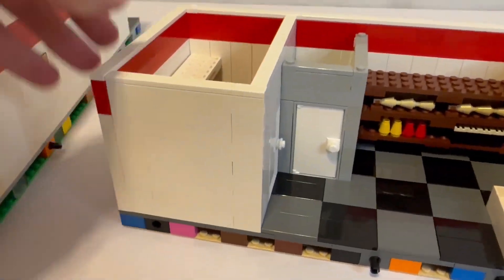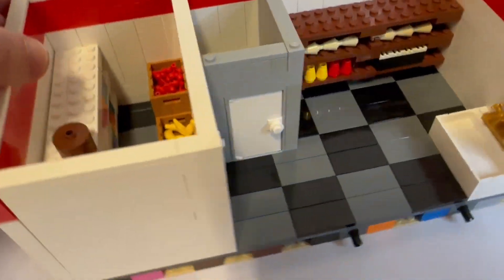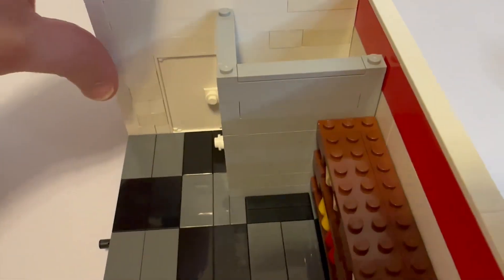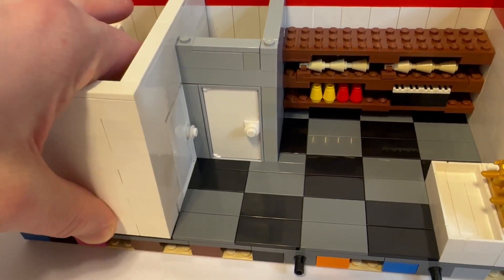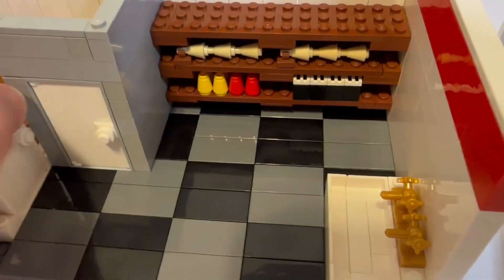And then you have your walk-in freezer — you've got bananas, hot dogs, cherries, and up top some extra vanilla and chocolate ice cream cones. I'm going to remove this wall really quick to show you the shelves.